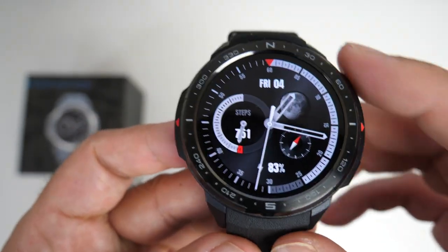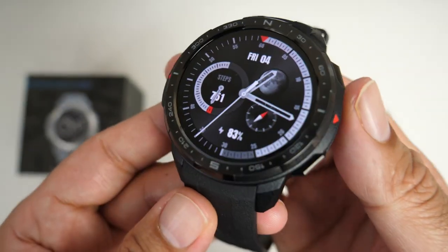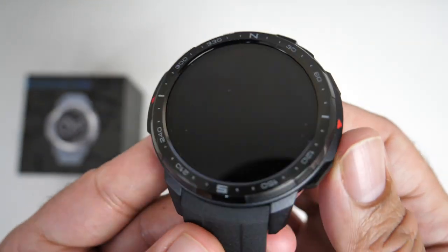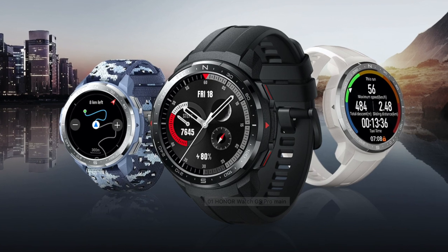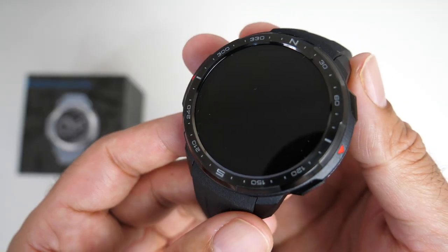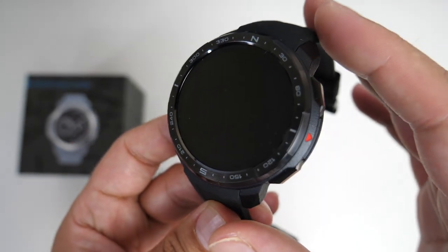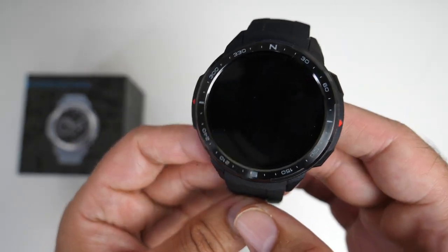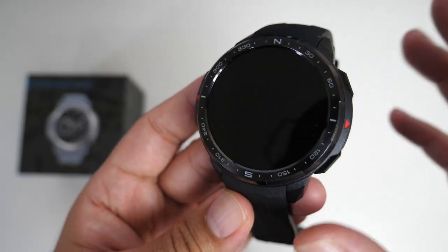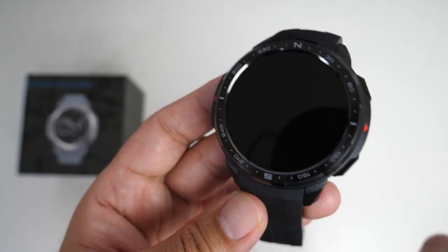Now for build quality: you have a stainless steel bezel with time markings going all the way around, finished in charcoal black. You can also pick this up in Marl white and camo blue. Beautiful screen, lovely bezels, really nice design. It doesn't feel bulky like most outdoor sports watches — it almost seems perfect size-wise.